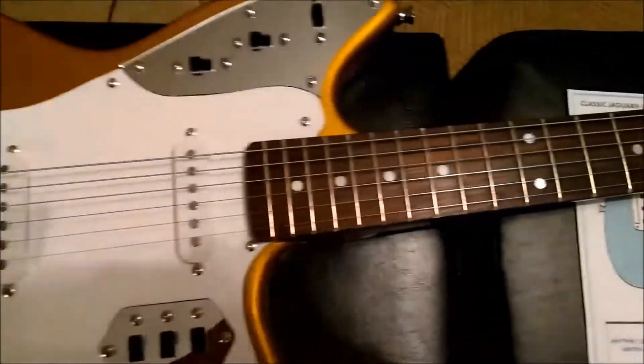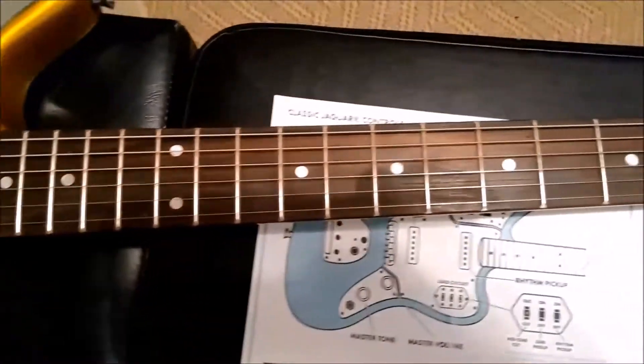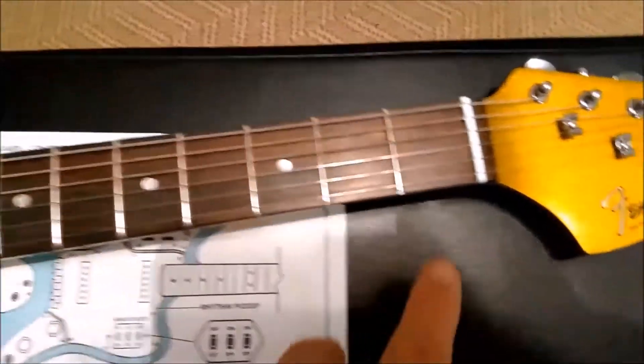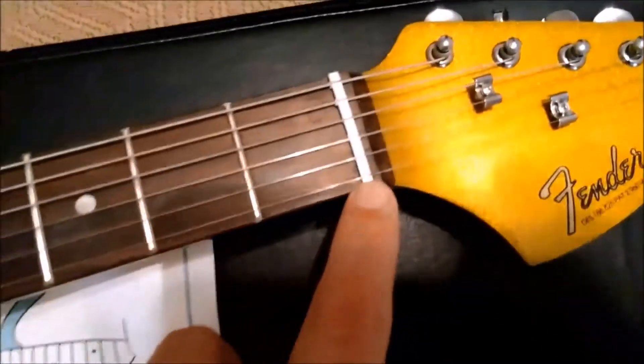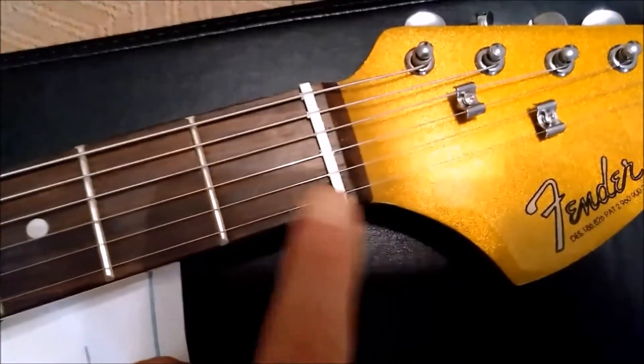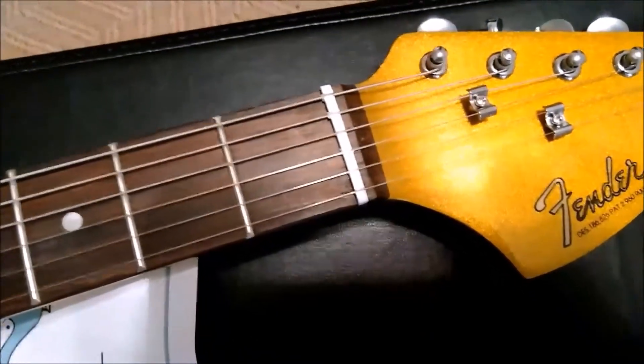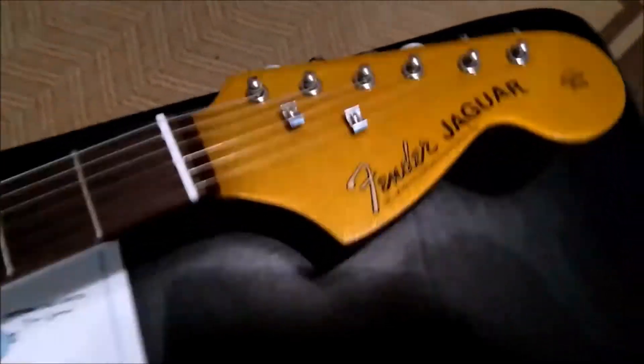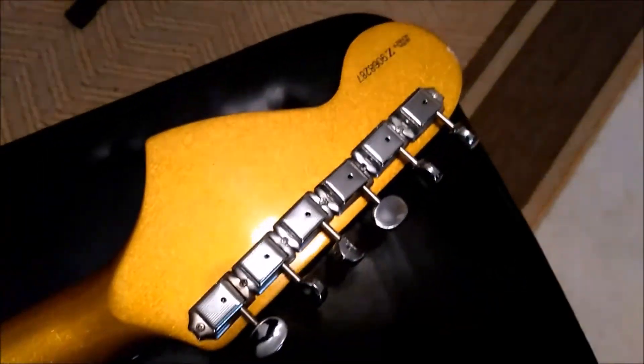The fretboard and all that stuff — very good. I was playing the guitar and I haven't checked the frets yet, but I wasn't having any fretting out. The nut is plastic, so that's going to go — I'll put a new bone nut on. The tuners, believe it or not, are actually very good. They're very tight, and I was pleasantly surprised — no slipping. You can see they even have the serial number on them.